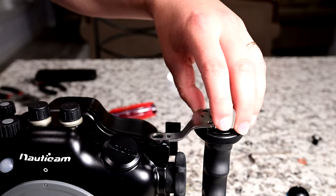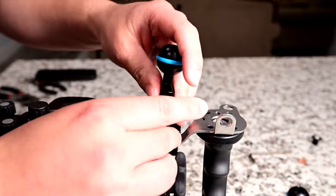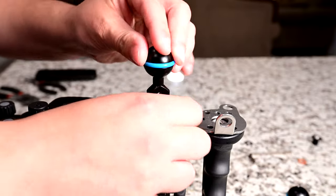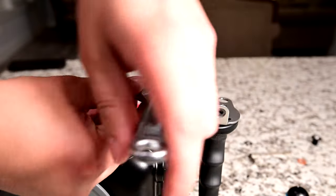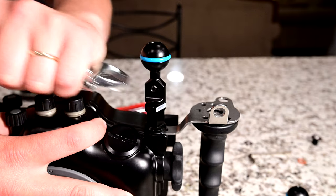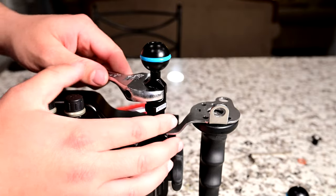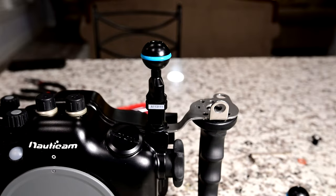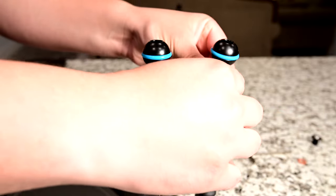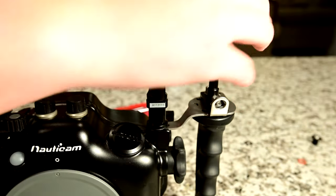Replace the bracket back in place and then screw in your M10 ball mount. Use a crescent wrench to tighten the M10 ball mount into place, and finally take your ball mount and mount it back into the bracket with the allen key.